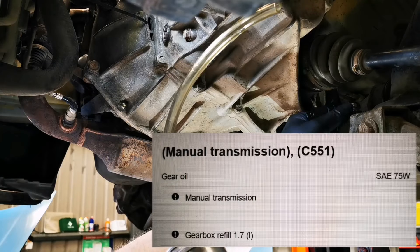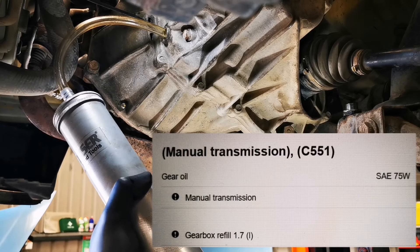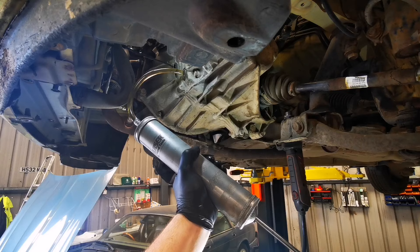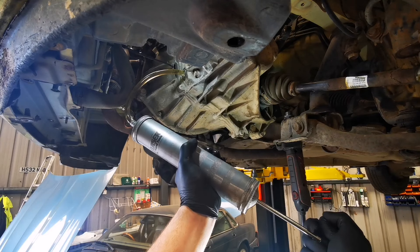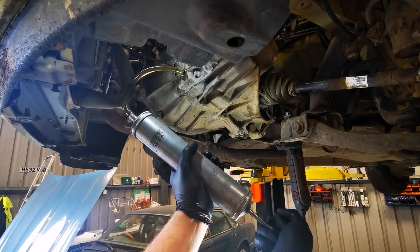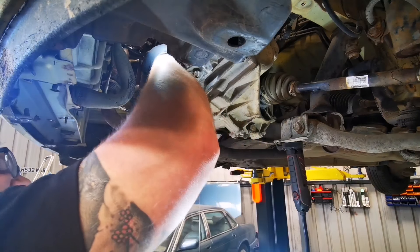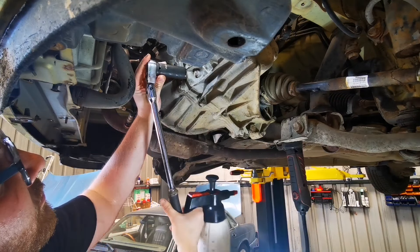In order to top up the gear oil, I'm using a large syringe-type tool just to pump in the fluid. When it's full we can refit the filler plug and give it a little bit of a clean.